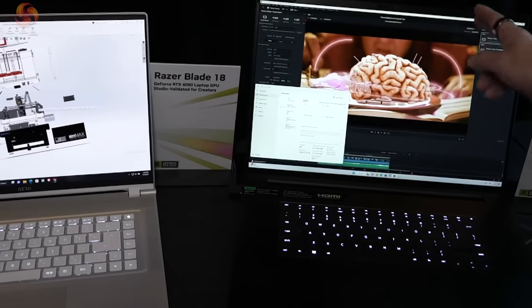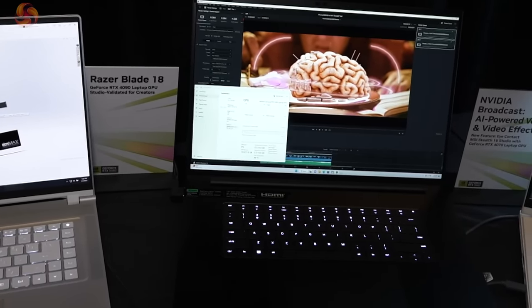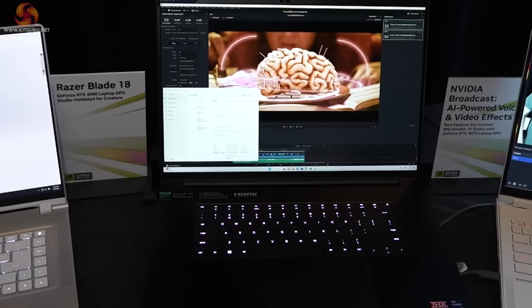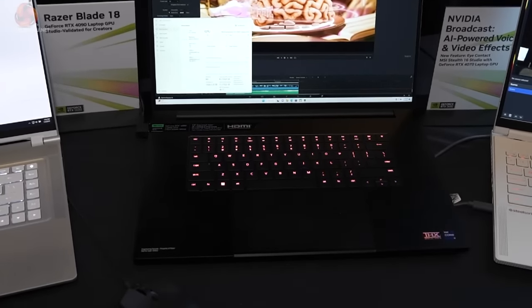If we go to the right, here we have the Razer Blade 18. We'll be seeing Razer in a couple of days' time. The 18-inch form factor chassis is new for CES — I think I've heard tell of one other manufacturer using 18 inches, but for Razer that's a new one. So we're going to be seeing more of this soon.